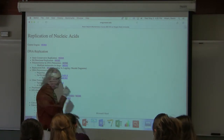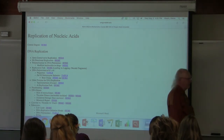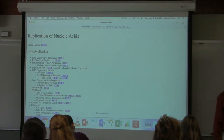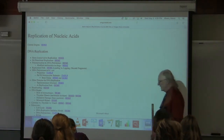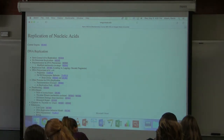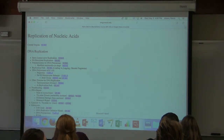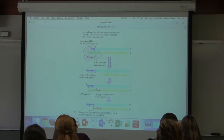I pretty much got through what I wanted to say yesterday about DNA replication. It was a little rushed at the end, so I wanted to say a few words about telomeres and telomerase so you'd have a little more understanding of that. I didn't show you yesterday because I was in a hurry — the way in which telomerase actually does what it does.